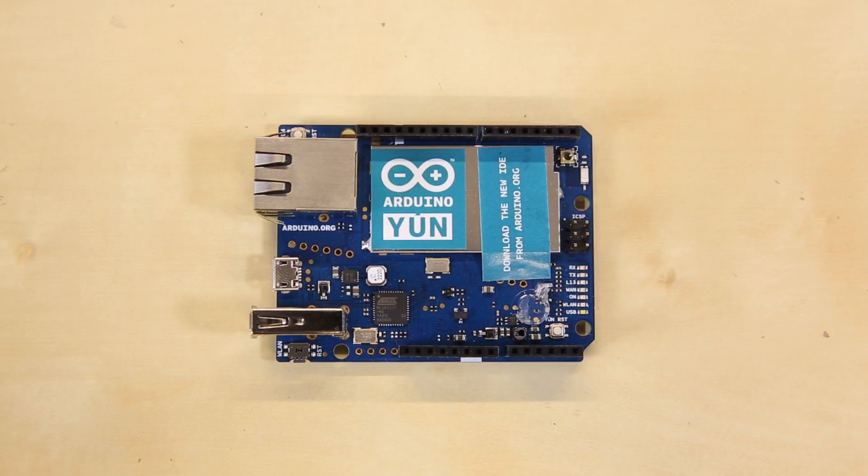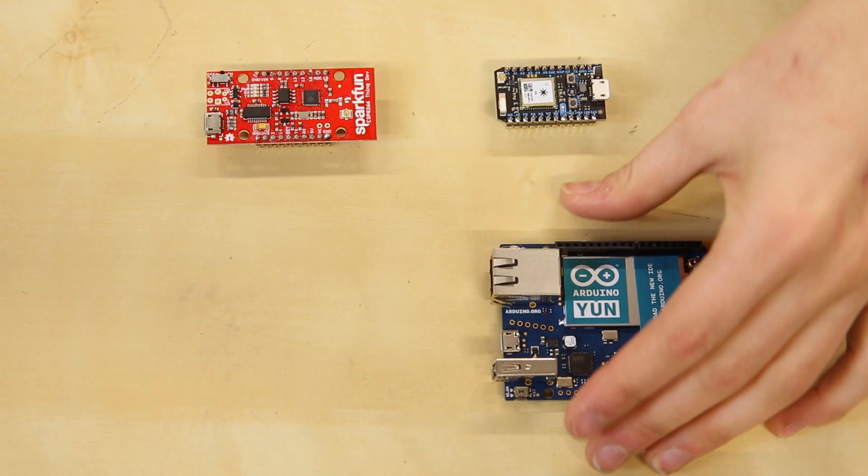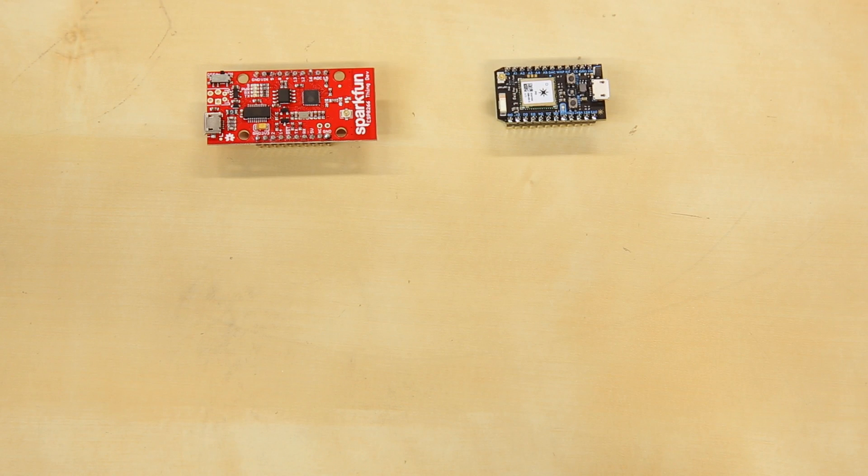Then I moved on to the Arduino Yún, for which I was looking to build a texting bot using Twilio, an API for phone services. I quickly learned that Twilio is a paid service, so I decided to move on.